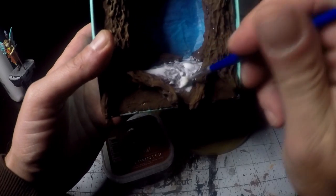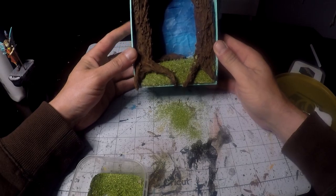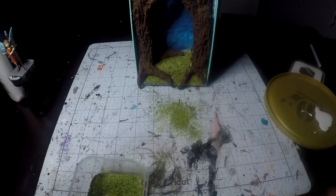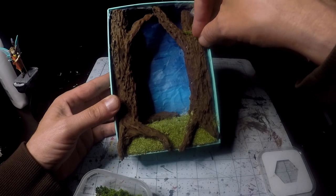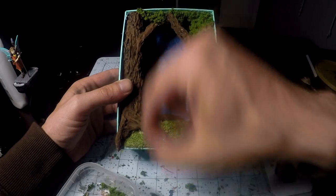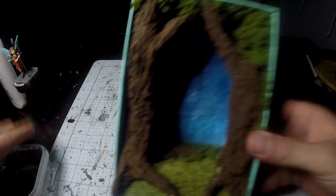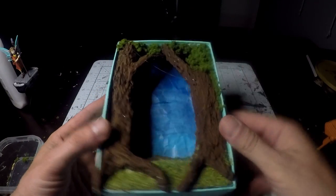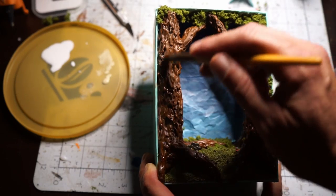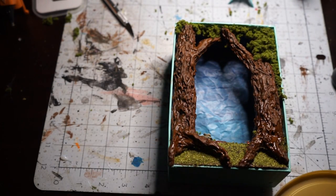Now I'll take some watered-down PVA glue and sprinkle on some flocking for the grass effect. Now we'll put some clump foliage up on the trees. Some washes and some highlights. And the only thing left was to glue down the mini.